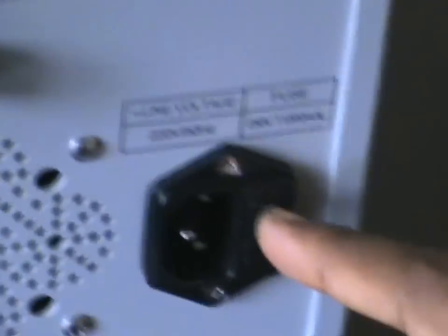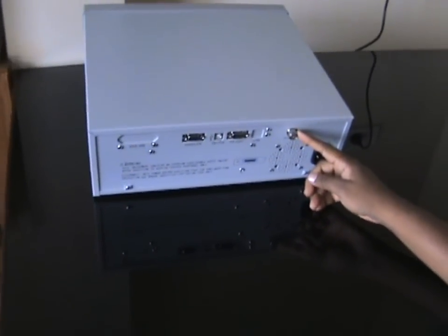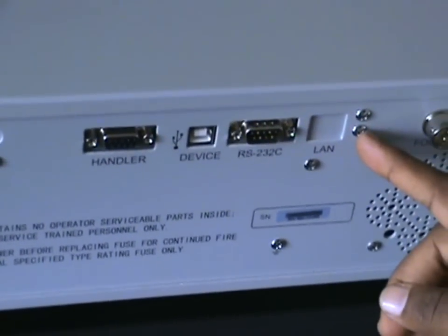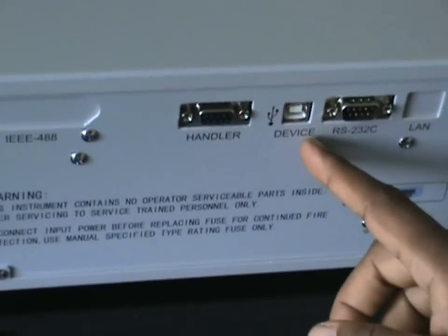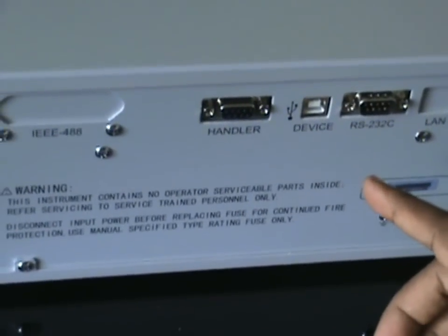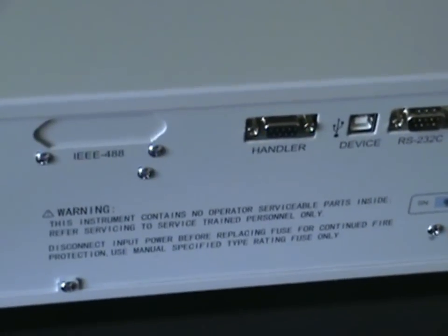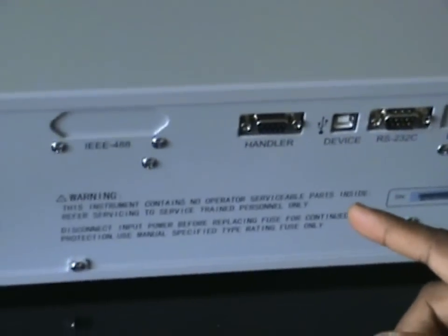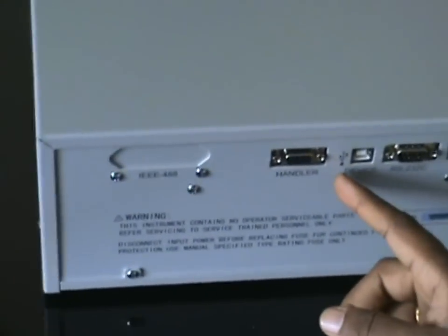The frequency range is 47.5 Hz to 63 Hz. This is the foot switch connector where you can use a foot switch for external triggers during testing for faster throughput. This is the USB slot. These are optional slots provided as required by the customer. This is the handler interface — if you want to hook this equipment to a mechanical pick-and-place machine, you can use this port with TTL outputs for triggering external signals and giving pass/fail digital outputs.